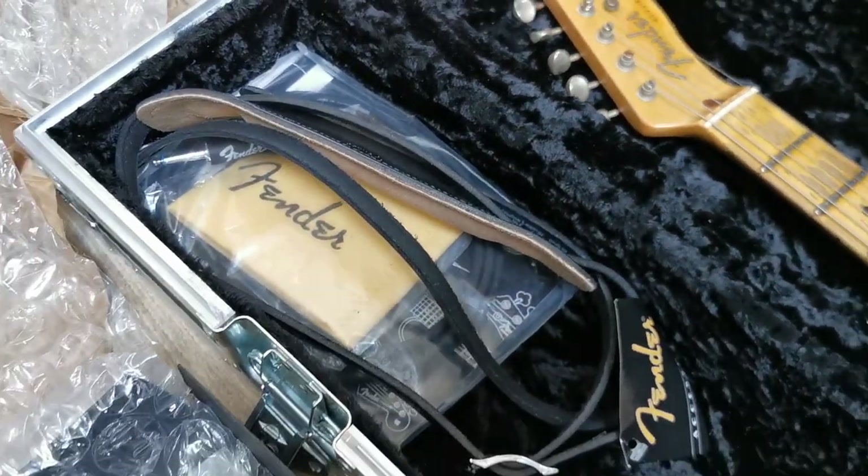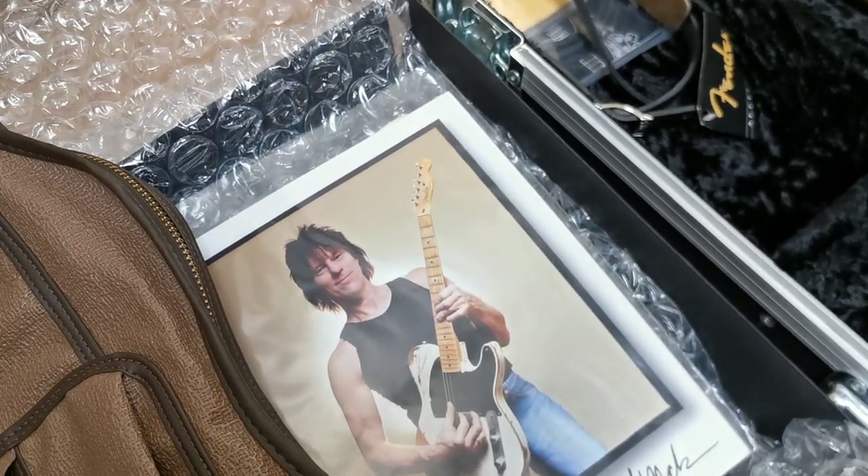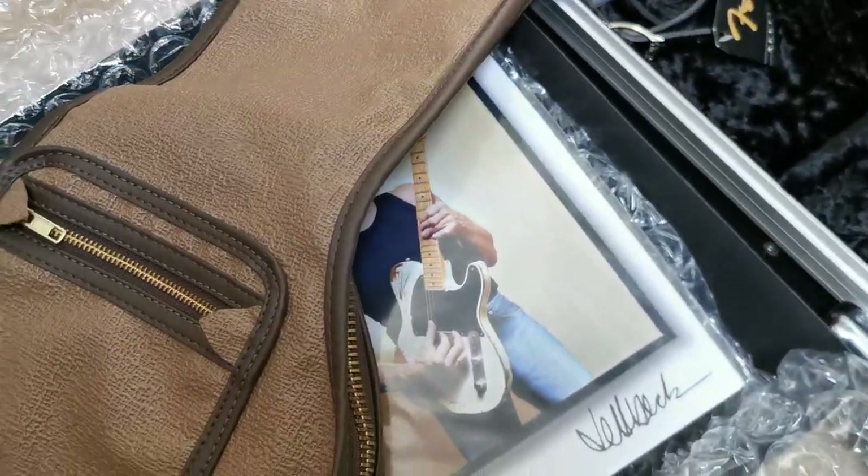I'm going to show you everything which is with it — unboxing everything. This is a gig bag which comes with this guitar.